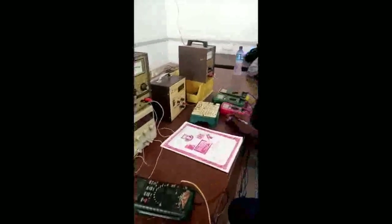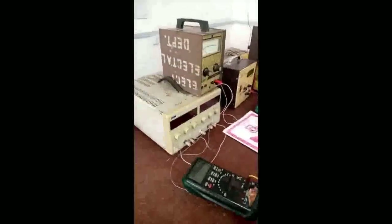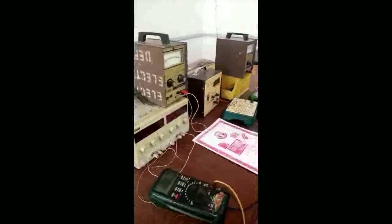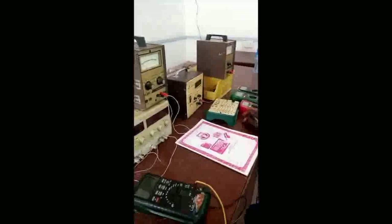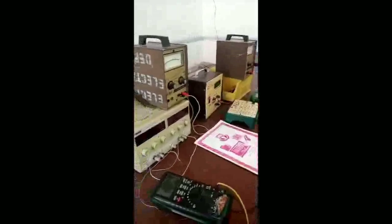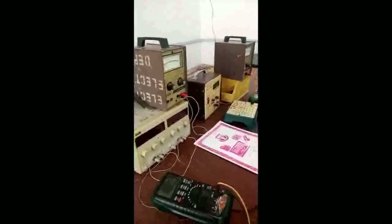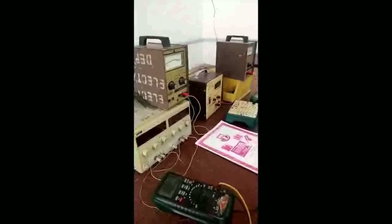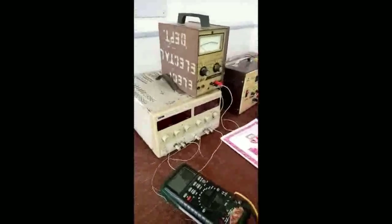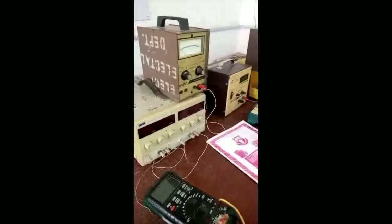Welcome to Part 2 Electrical Lab. What we are going to teach you this afternoon is how to handle the equipment you are coming across in the laboratories, in the Part 2 laboratory. The equipment we are covering will guide you through all the experiments you have to perform in this lab. We have different laboratory equipment here and I will be picking each one and introducing how it is used in performing laboratory experiments.